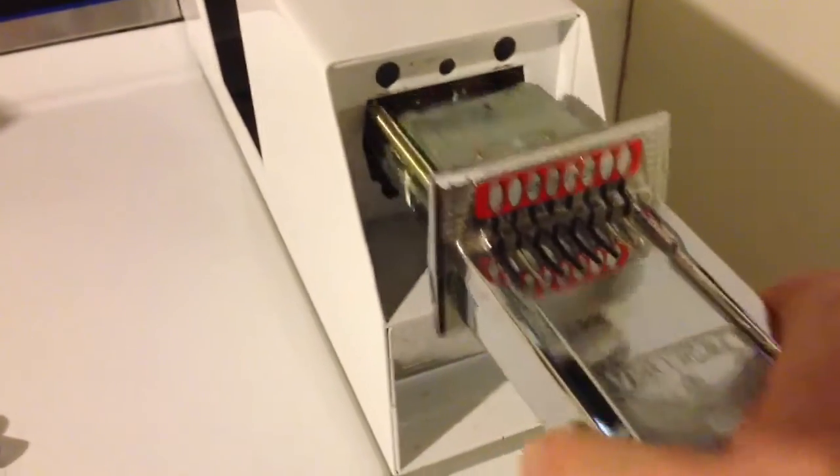I'll loosen that up. That's a very long bolt because that's what's holding the change acceptor in. Once I get it loose with the socket, I can go ahead and get it out by hand — see how long the bolt is? It just screws into the front of the coin acceptor.